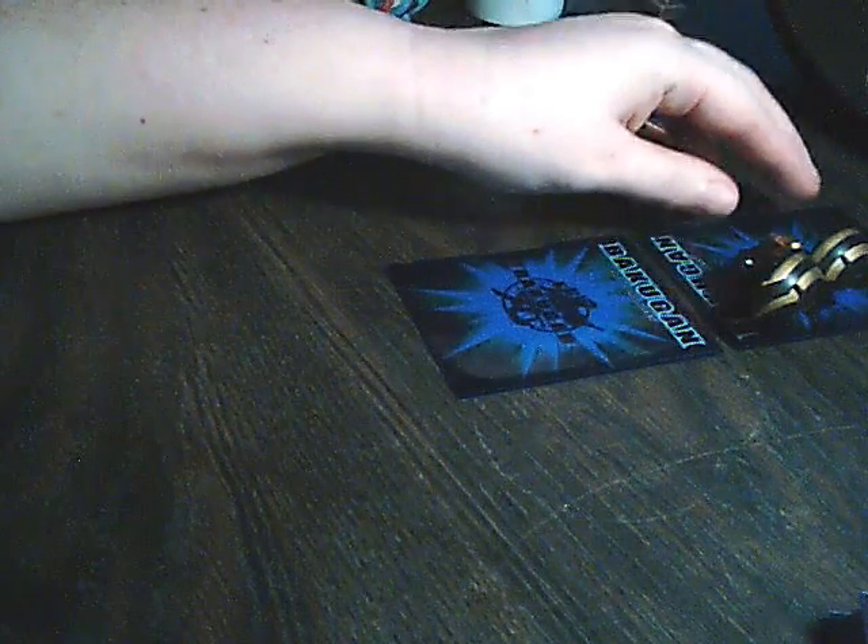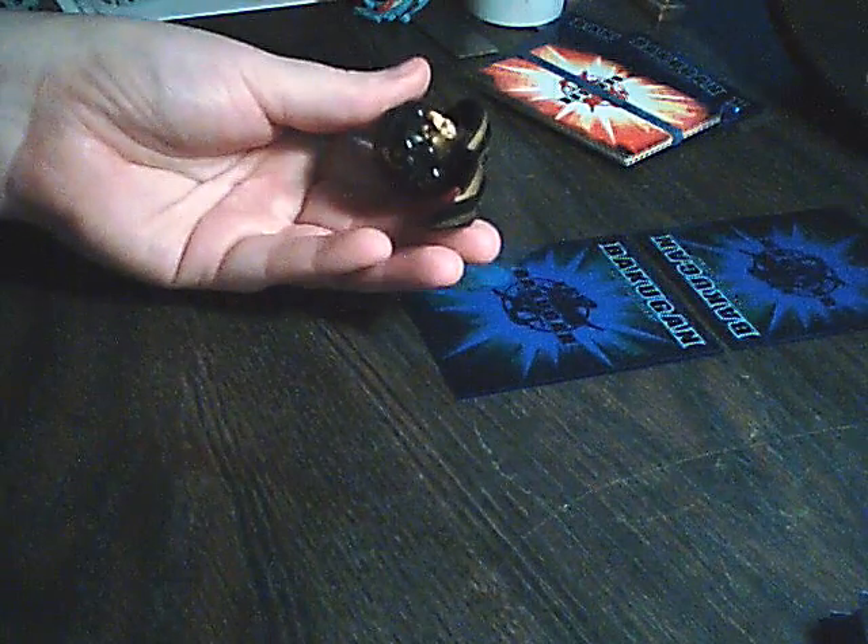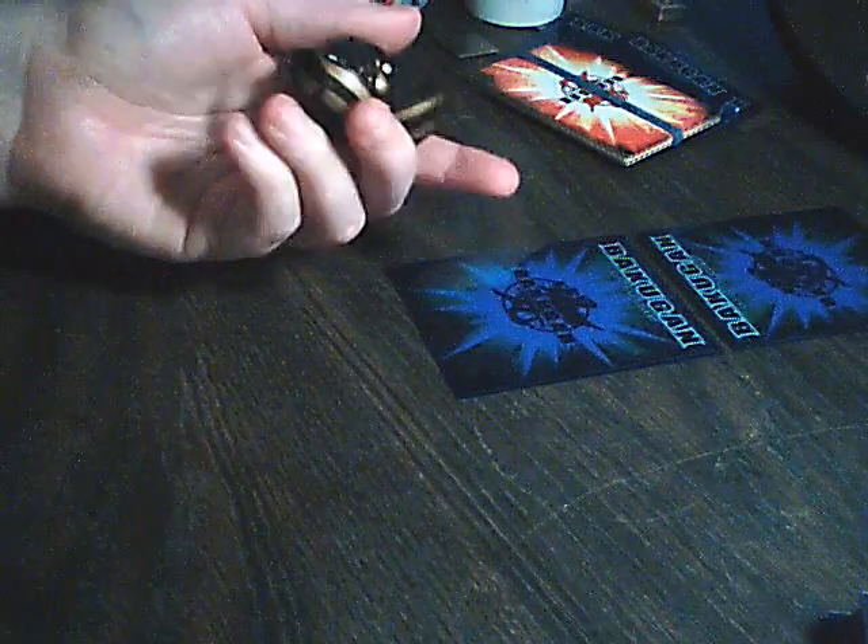And you see, that's how you can get a Bakugan on your opponent's card. If it is a curveball and it's a straight roller, it might end up on your card first.